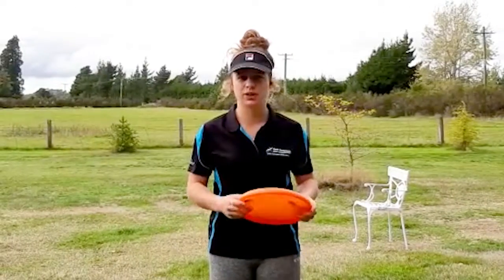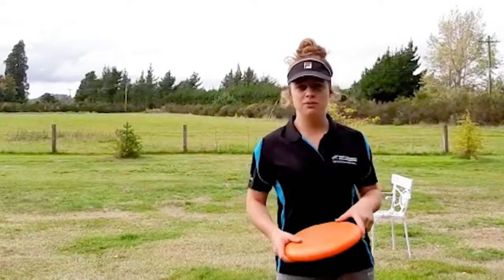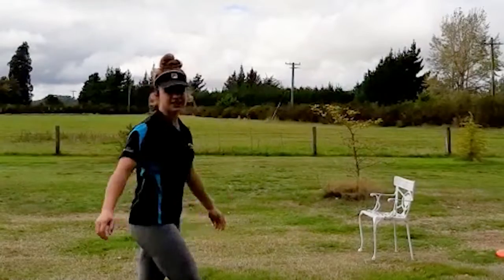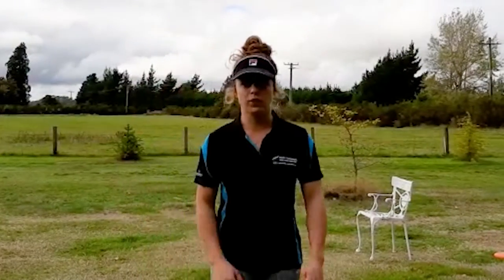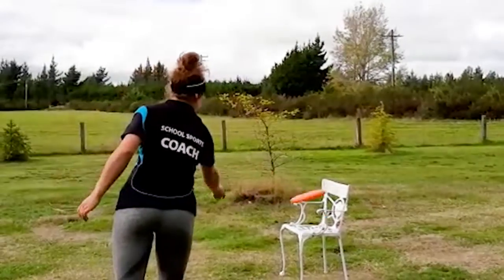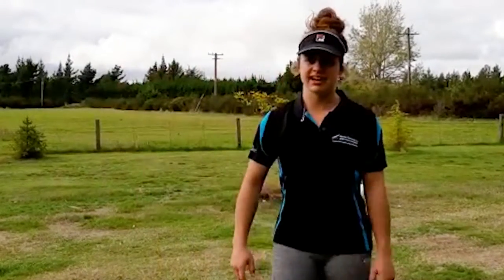Today's Frisbee activity is called Can Jam, but I don't have any cans, so we're going to be using chairs today. If you manage to throw your Frisbee and hit the chair, you will get one point. The other way of scoring points is managing to land your Frisbee on the chair — obviously you wouldn't be standing that close, you'd be standing at your other chair — and that gives you five points.